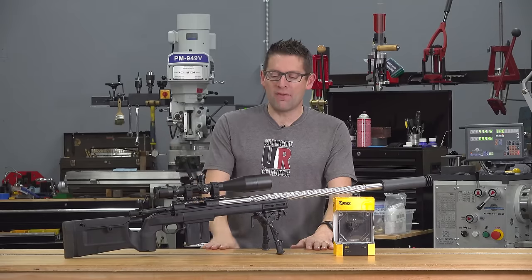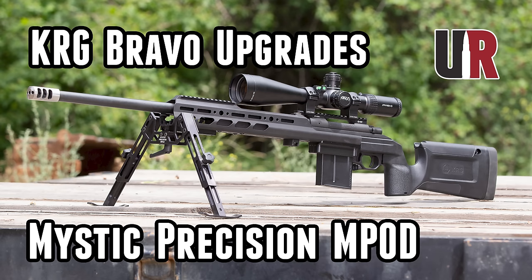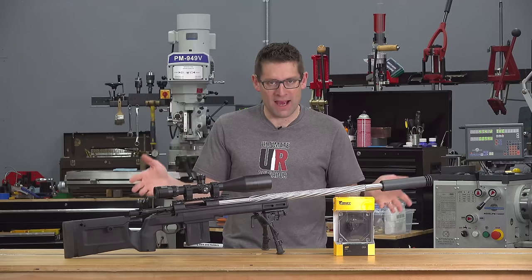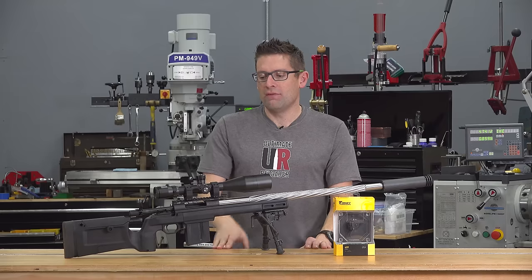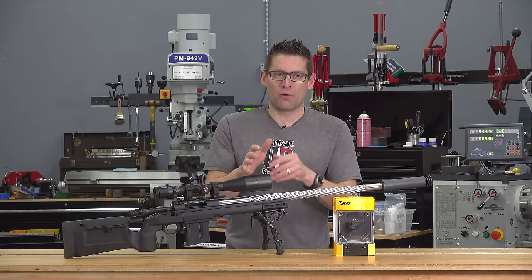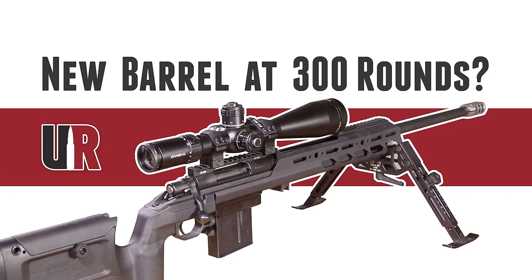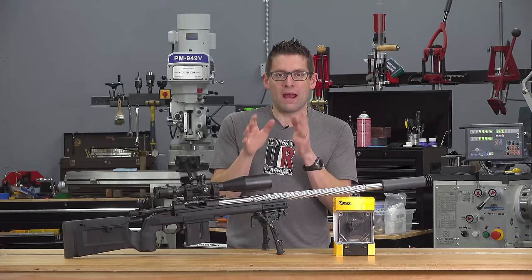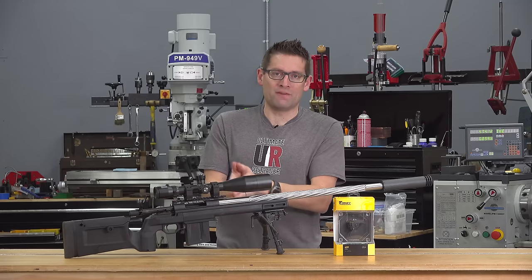It started out as a heavy barreled action from Brownells. I added the KRG Bravo stock and some other accessories and overall really liked the package. I like the ergos of the KRG Bravo and the action of the Howa 1500. The problem was I wasn't getting the accuracy I was looking for, so I did a whole video isolating and working through different variables, and ultimately decided to re-barrel this Howa 1500.